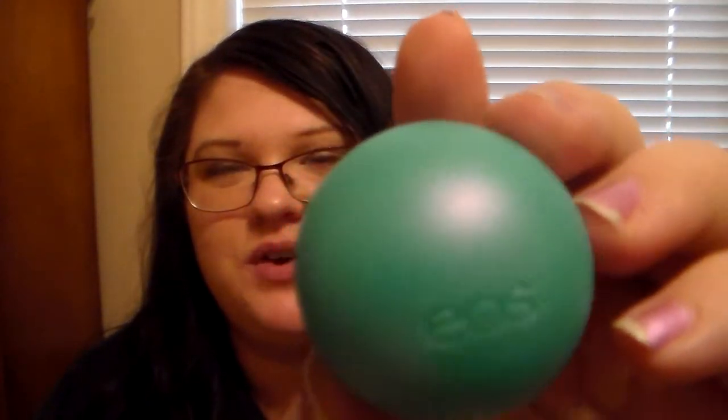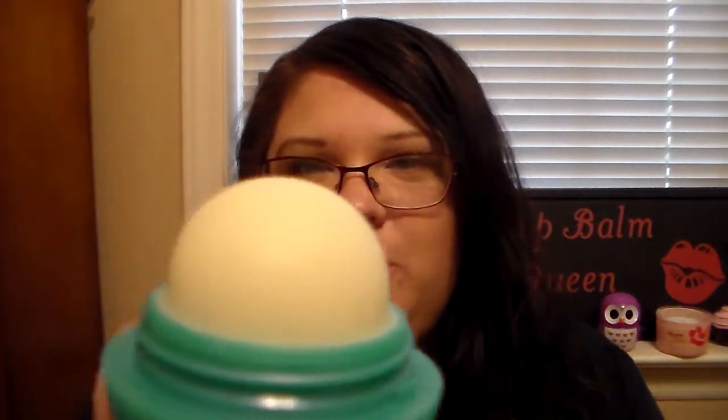The first one I'm going to do the first impression on is the water mint because I have been waiting for this. I really love the package — it has this iridescent look to it. I don't know if y'all can see it on camera, but it does have an iridescent look to the actual packaging. When you open it, it's just your normal EOS lip balm color. Oh wow, it really does have a mint scent to it.